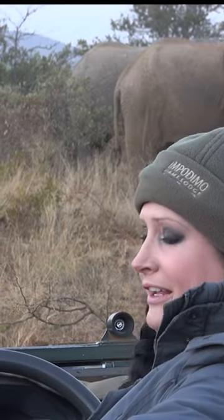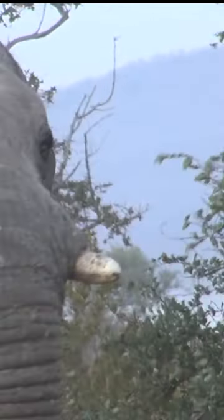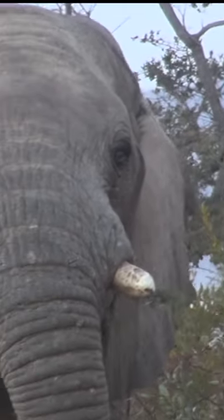We can also tell whether they're left-handed or right-handed. Usually the tusk that's more worn off is their preferred side. They'll have a preference for which tusk to make use of when they're doing things.